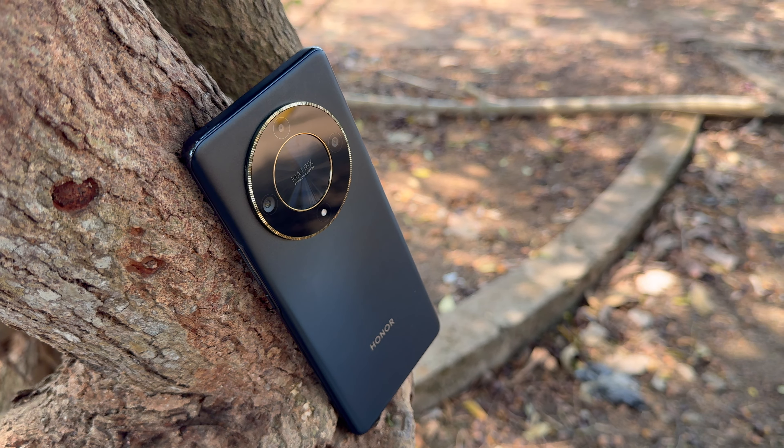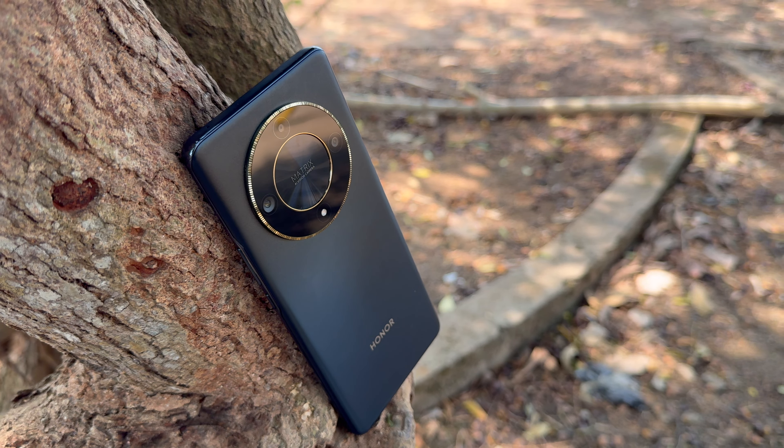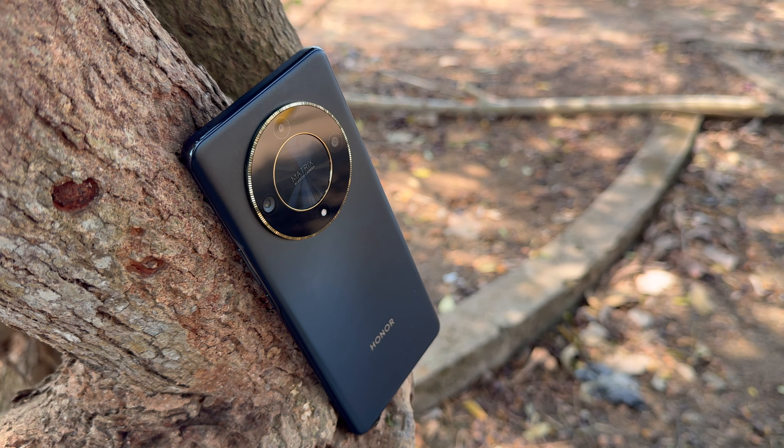The Honor Choice Watch is priced at ₹6,499, but with a ₹500 discount it comes for just ₹5,999. That's excellent pricing for this watch, which looks very premium in terms of experience.